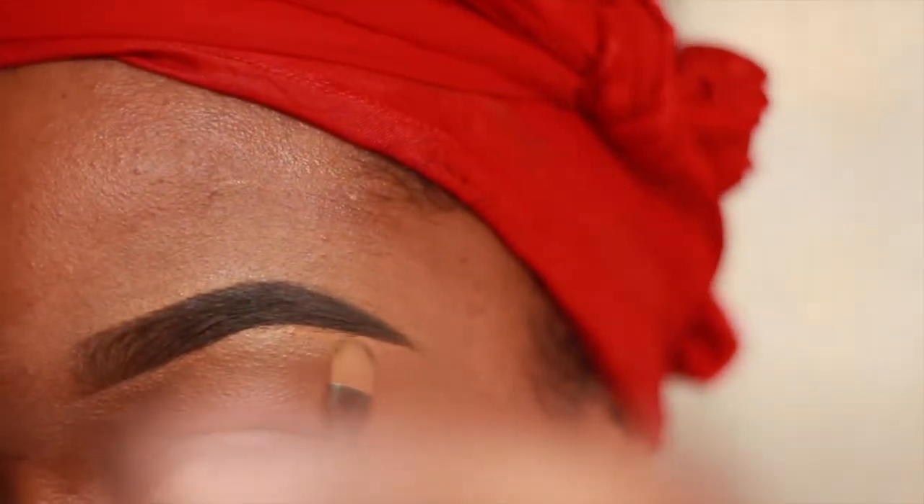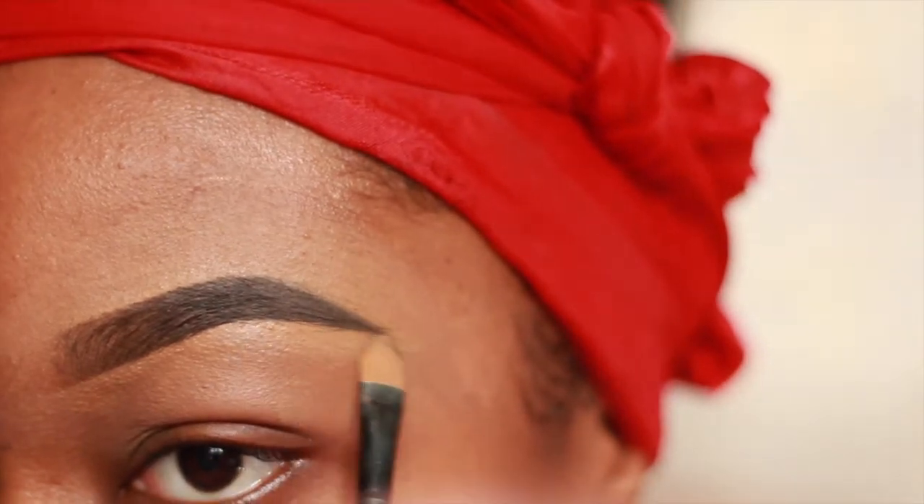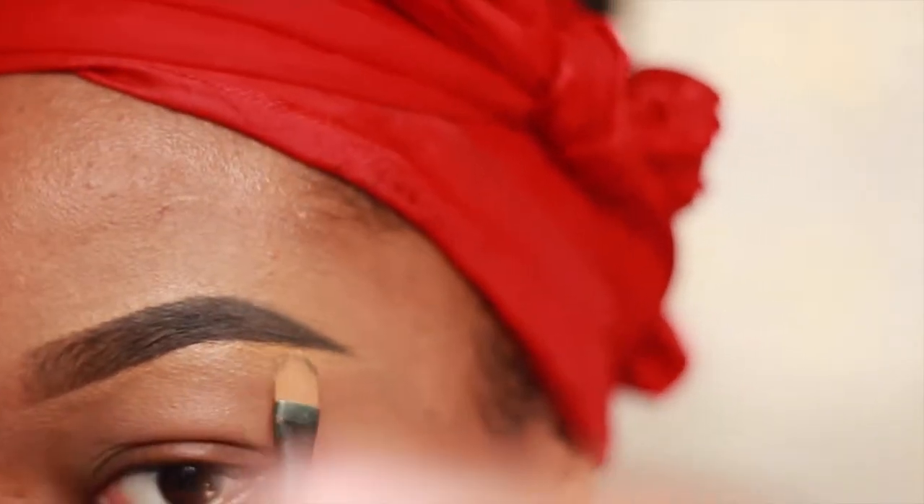You can tell one brow is thicker and higher with an arch, and the other is thinner. I'm now adding more concealer and sharpening the tail of my brow for those of you who like that sharp short look.